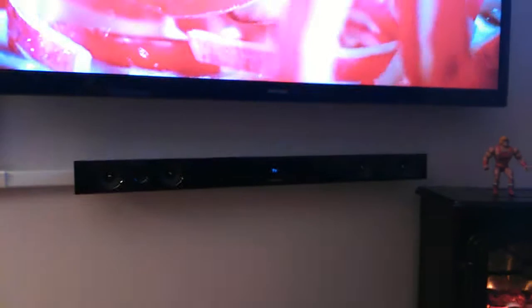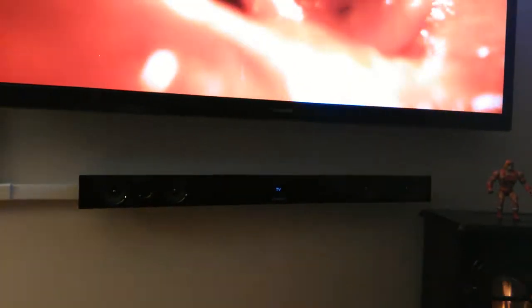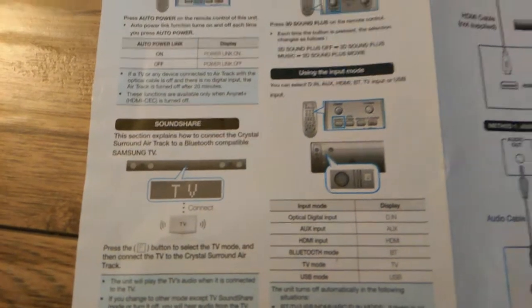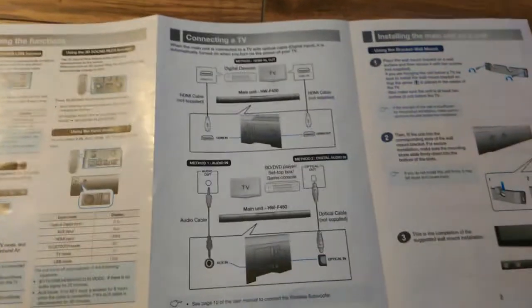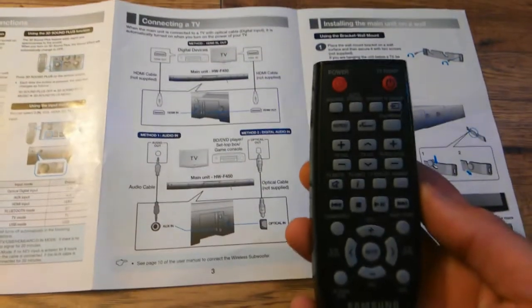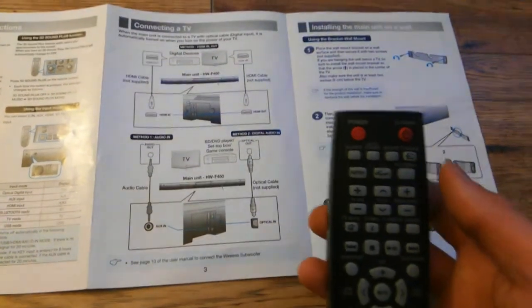Sound Share is one of the main features — I'm actually using Sound Share on this right now, where it connects to your Samsung smart TV via Bluetooth with no wires connected to the TV itself. It will not work for all models, but if you have a Samsung smart TV, click on Sound Share and it will link up to your TV.